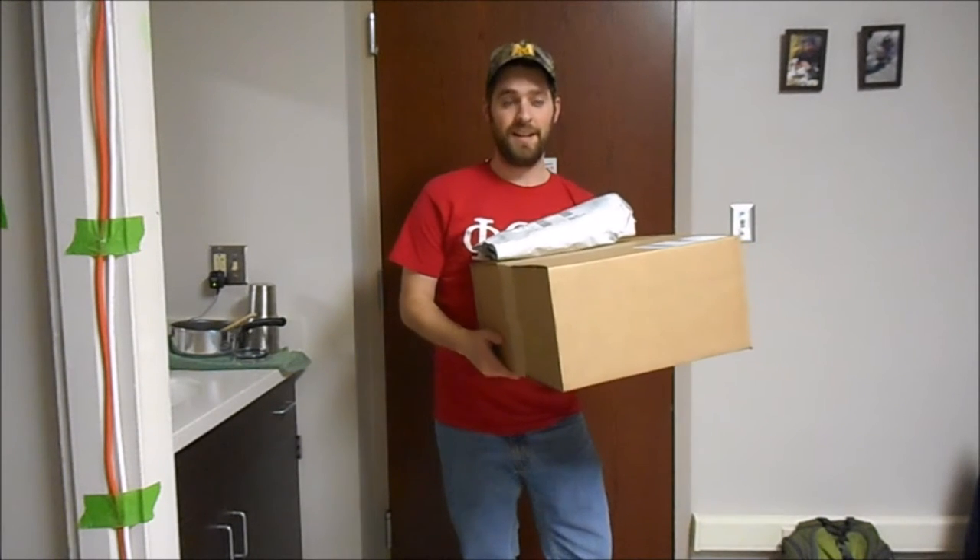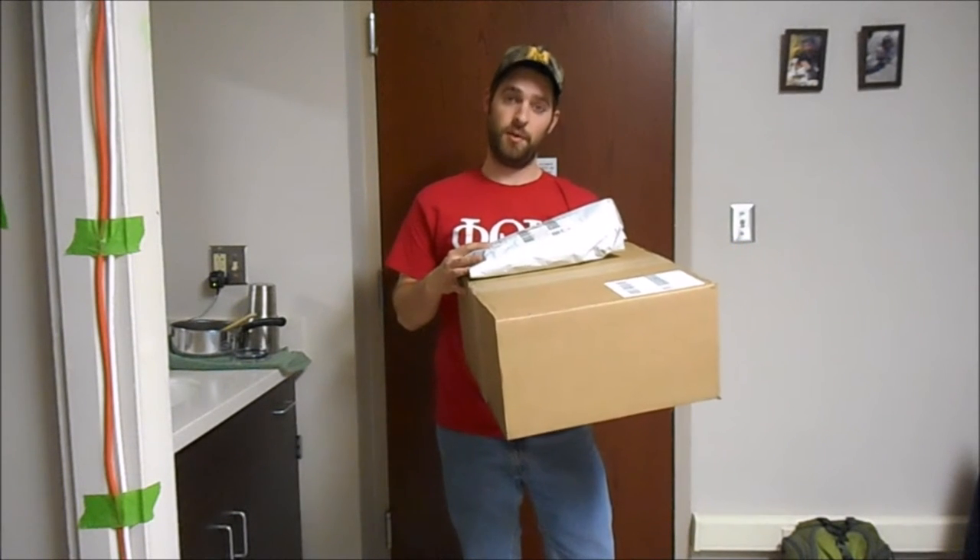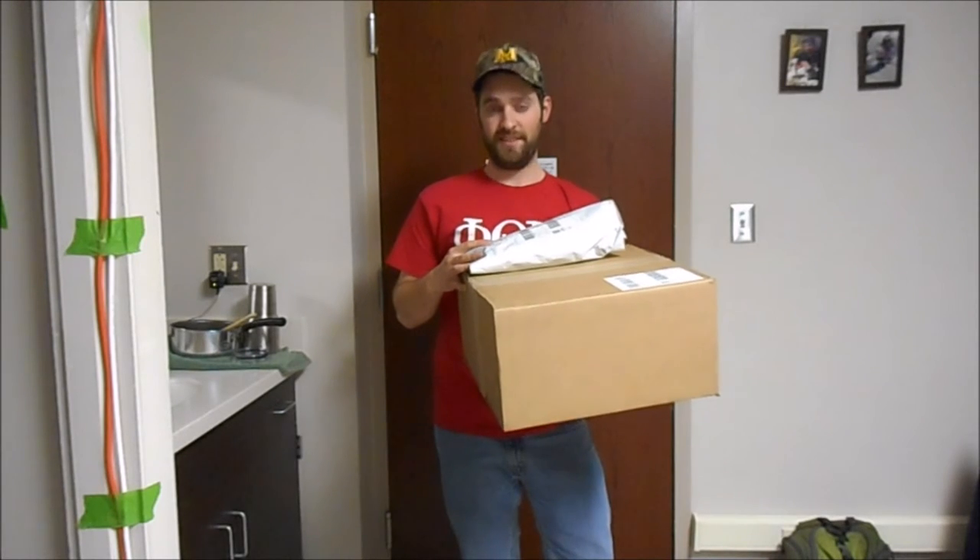Hey guys, welcome to Redneck Off The Range. I just got myself a few new packages. Let's open them up and see what's inside.